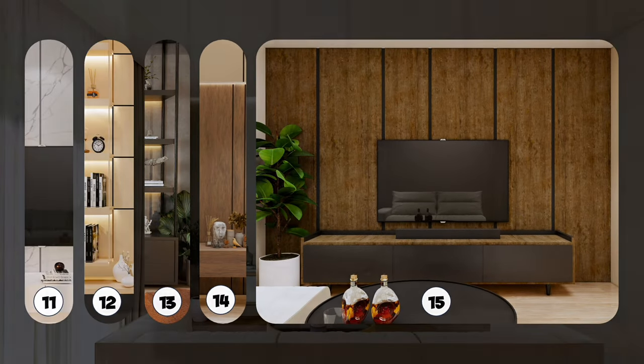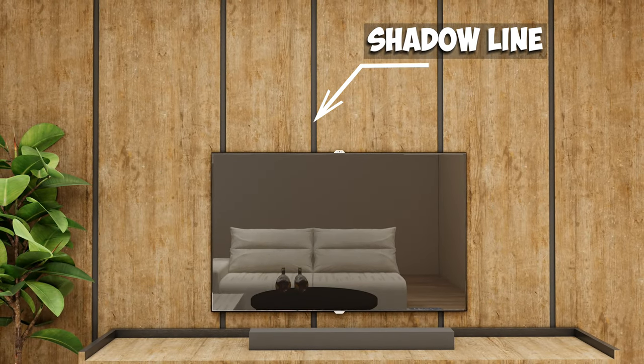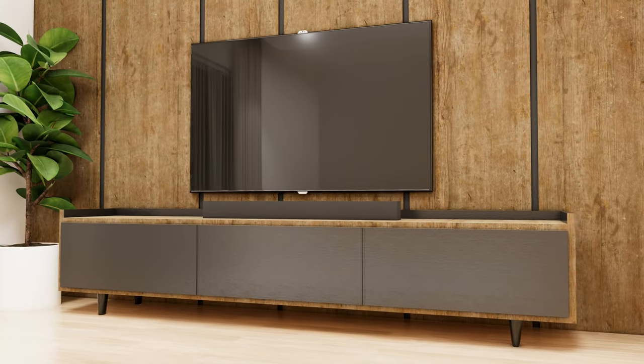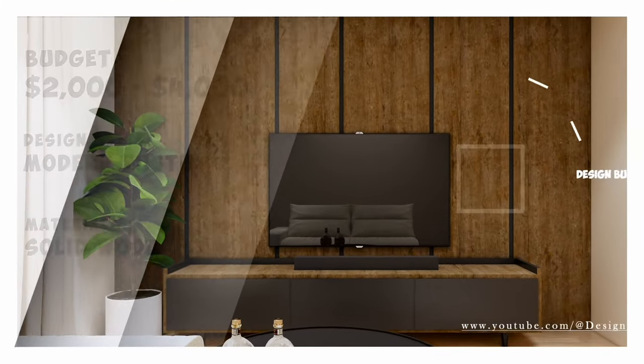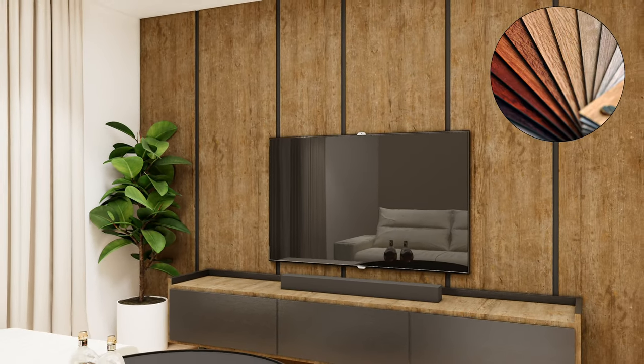For the last design, if you want a solid wood background for your TV, just add a shadow line to enhance the design and make your ceiling appear higher. The color of the TV console should be gray to complement the wood color, and it will look even better with some plants. The price for this design will range from $2,000 to $4,000, depending on the wood you choose.